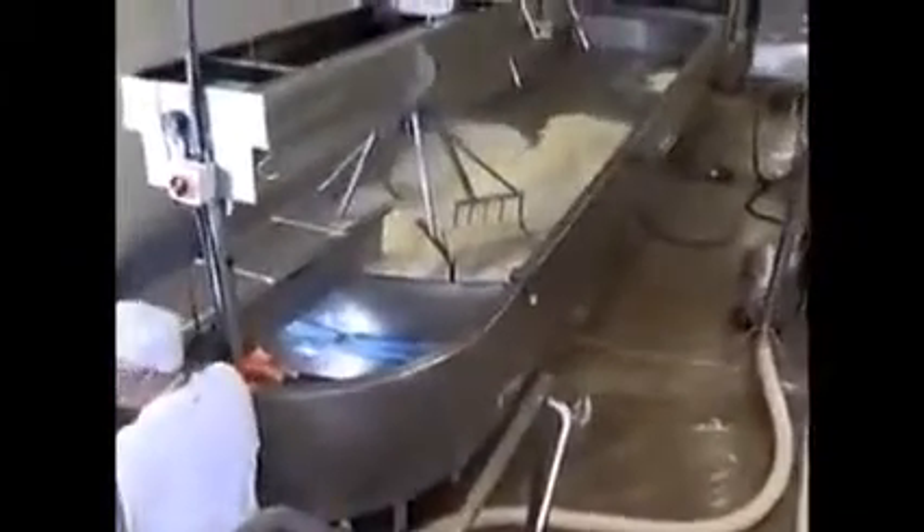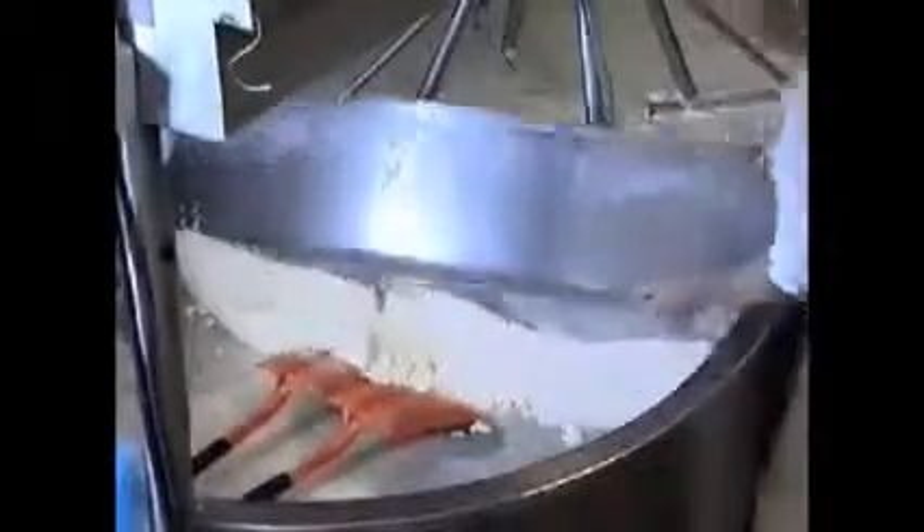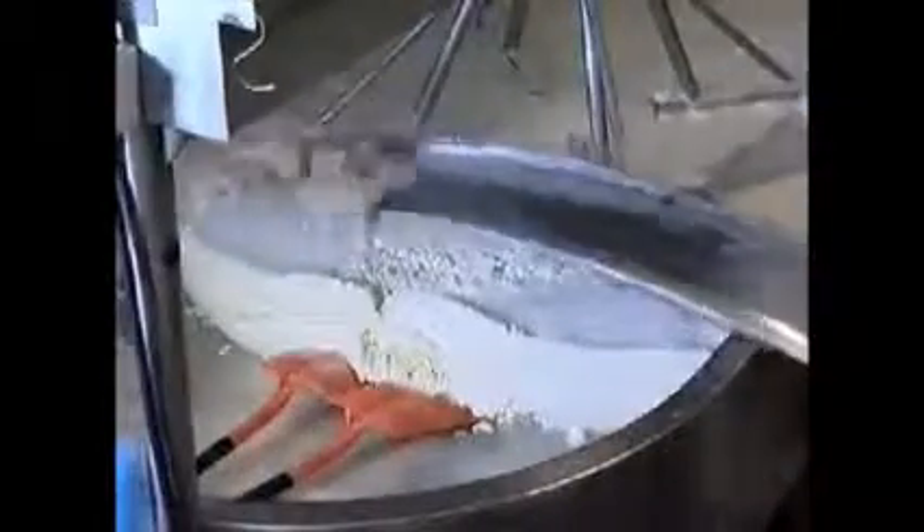When the cheesemaker judges the product to be ready, it's transferred into long cooling trays. At this point the whey begins draining off, leaving the curd particles to firm up. Further whey liquids are removed as the curds are stirred and shoveled to encourage distribution. A sample of the whey is taken for every tray and the acidity level checked and recorded to ensure consistency of the product.